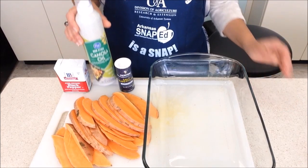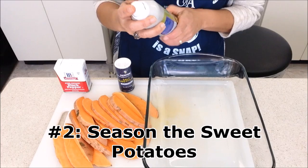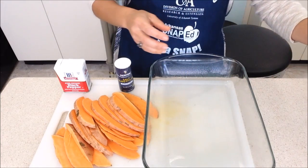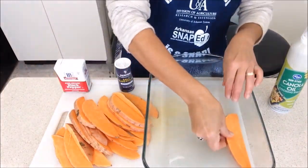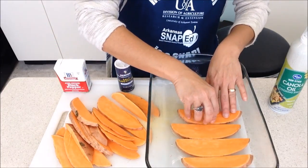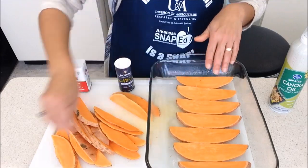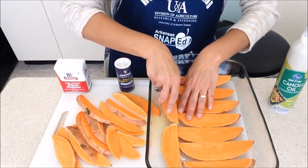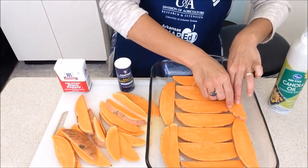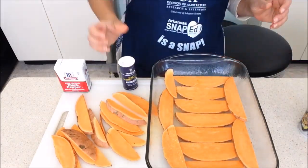Next, place the potatoes in an oven safe pan, remembering to spray the pan with oil first. Season with salt and pepper to your liking.